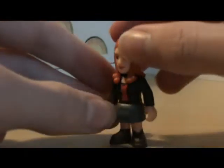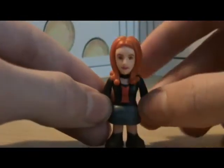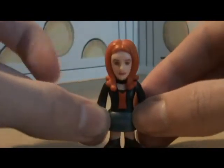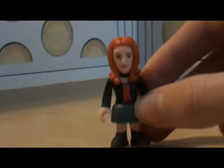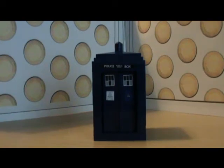Amy is brilliant — she can travel through time and space with the Doctor. I give her a 10 out of 10. So, next and last up is the TARDIS.